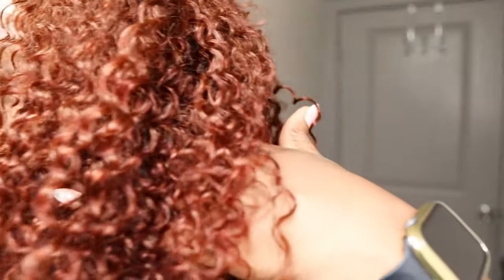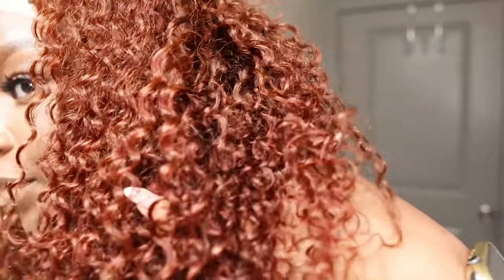Alright, y'all. This is how the hair looks on. Look how vibrant that color is — very, very nice. This is a beginner friendly unit. Like I said, everything is done for you: the lace is cut, the knots are dyed, and the baby hairs are there for you. You don't really have to do anything. I cut my baby hairs off — I'm not a baby hair girl.